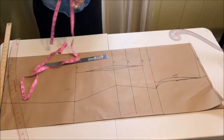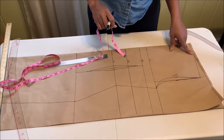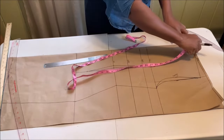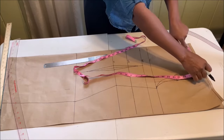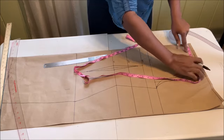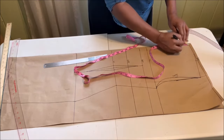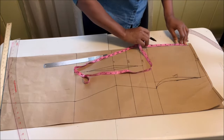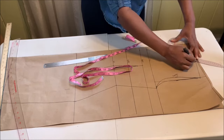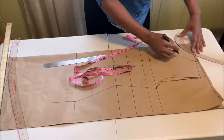That's what you have for the waist dart. For the neckline, from the shoulder measure your desired neck width — I used four and a half inches for the front. For the back I used one and a half inches, and for the front again four and a half inches. Then connect using your French curve.